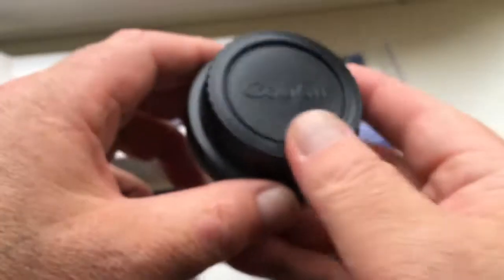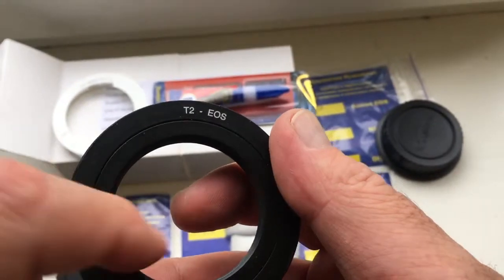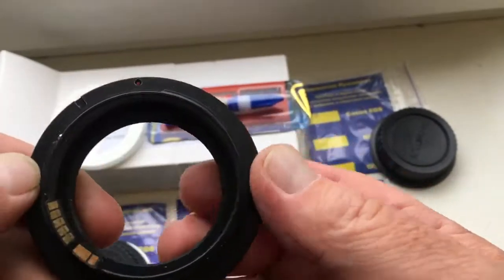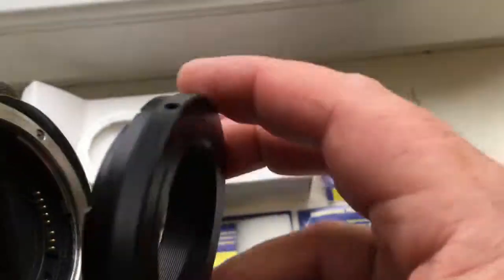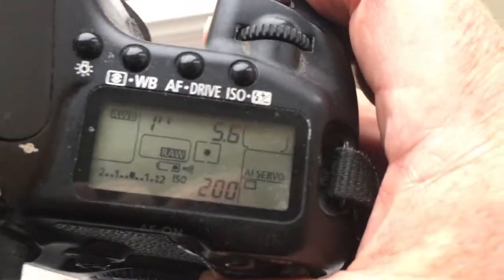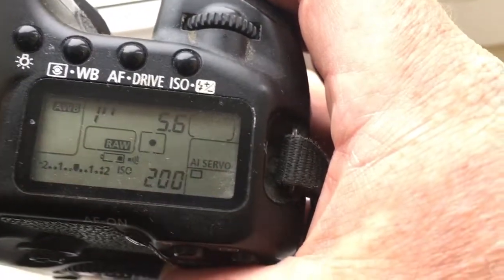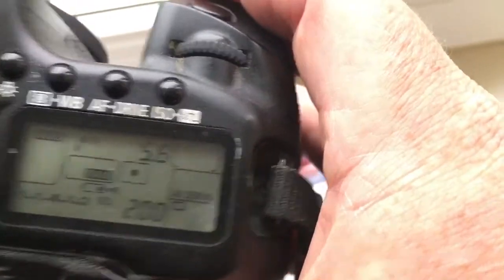And adapter number 3, T2 to EOS. The chip on this adapter is pre-programmed — 2000mm focal length and aperture 5.6.